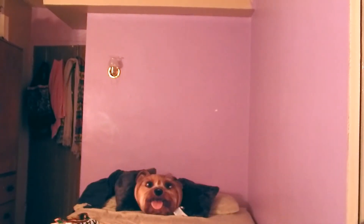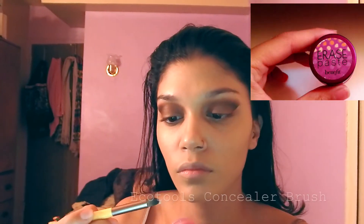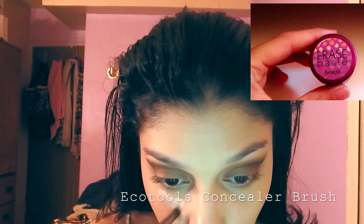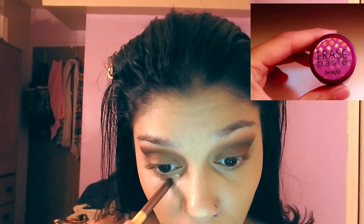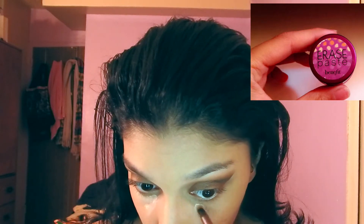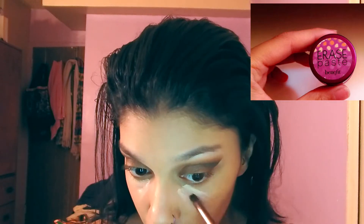To conceal, I'm going to take two concealers. The first is the Benefit Erase Paste in number two shade Medium — it's a really creamy and pigmented concealer, so a little bit goes a long way. I'm going to apply that under my eyes using my EcoTools concealer brush.